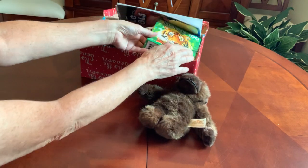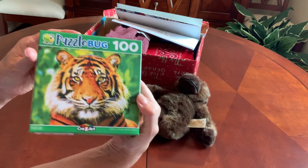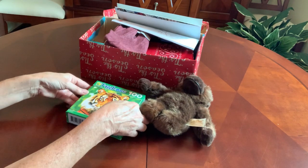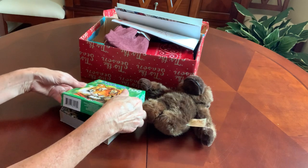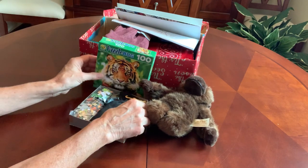I also have for him a 100-piece puzzle of a tiger. I get these at the Dollar Tree. And this is not in a collapsible box,